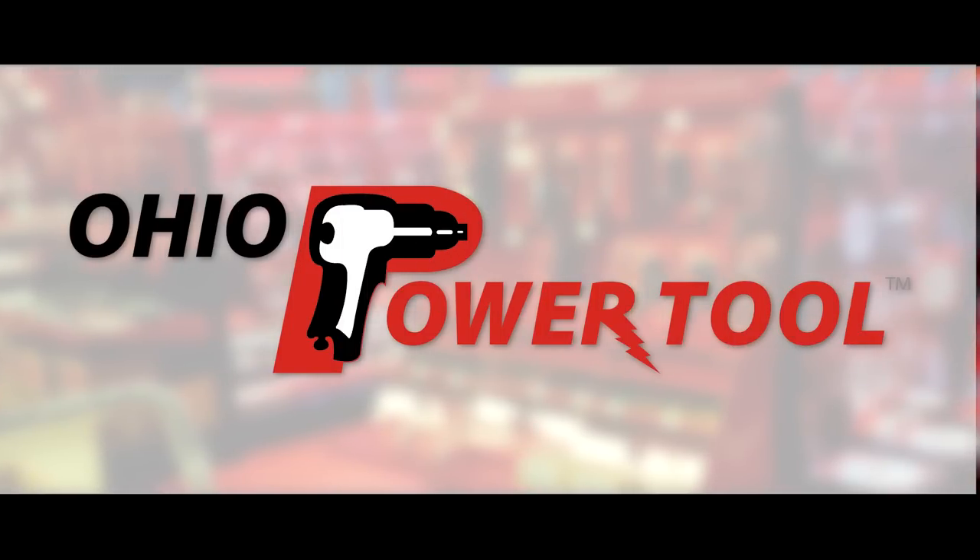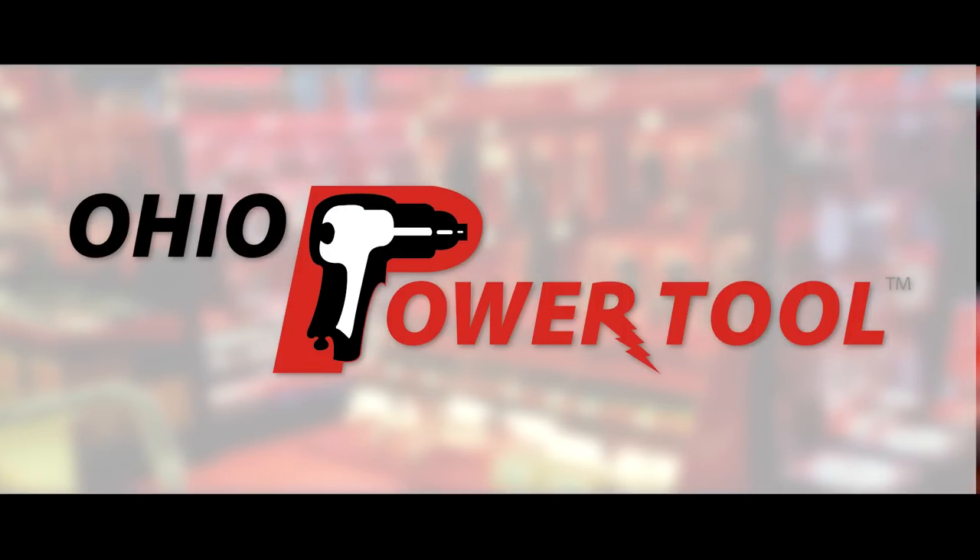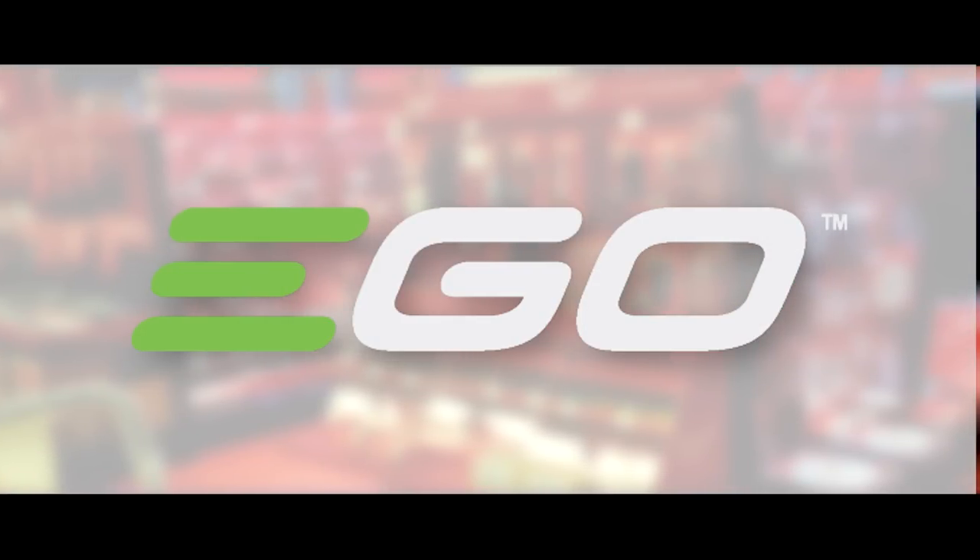This episode is brought to you by Ohio Power Tool — pro tools, pro service, all at the best prices at ohiopowertool.com. And Ego: power beyond belief.